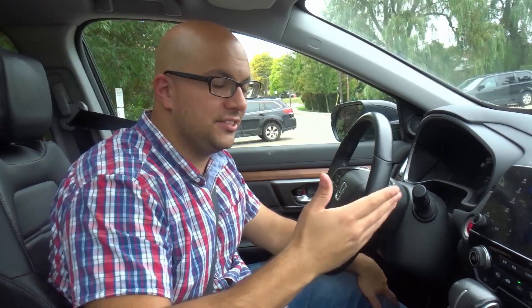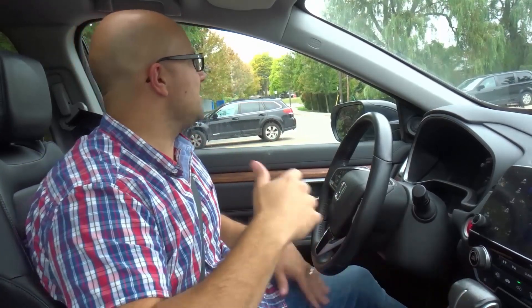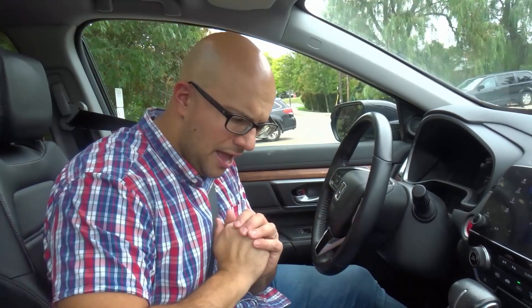Now obviously, I'm going to be demonstrating this in an automatic car. If you're driving a manual car, you're going to have to do this and incorporate the clutch release as well. But for an automatic car, the one that I'm using, I'm just going to show you exactly how it's done.